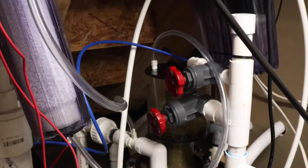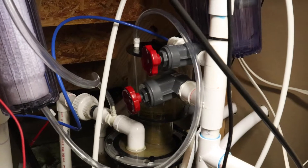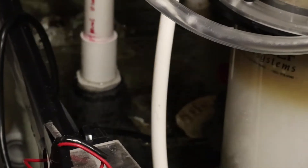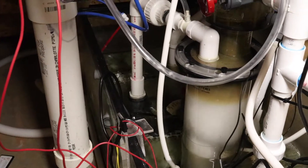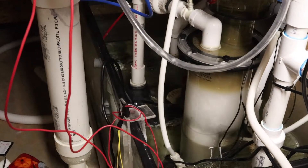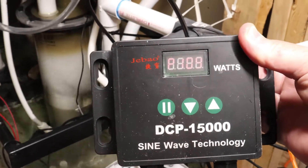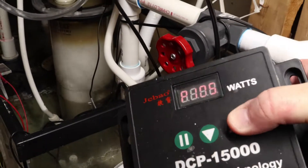So that's my CO2 scrubber connected into my Life Reef SVS24 skimmer. If you're curious, that skimmer is being driven by a Jecod DCP 15000 running at 100%. Here's the controller for the pump — yeah, DCP 15000 at 100%.